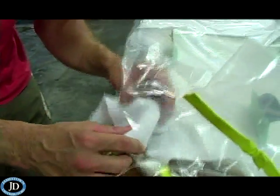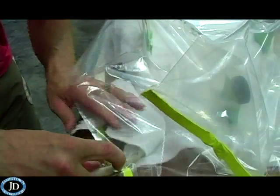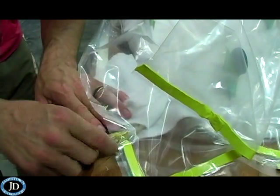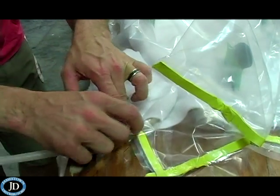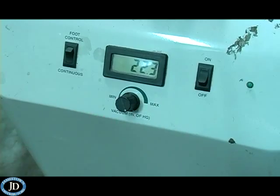Wrap a small amount of breather fabric around the suction tube to prevent the film from being sucked up against the hole, stopping suction. Seal the bag completely and turn on the vacuum. Allow the vacuum to run until the epoxy has completely hardened.